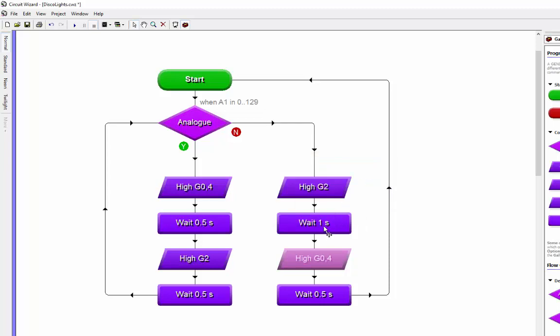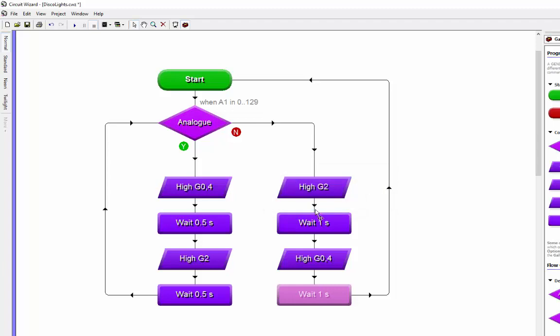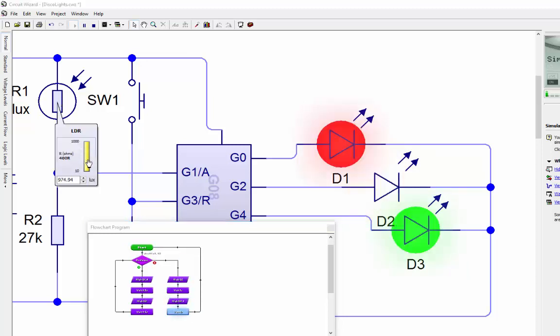Back to the circuit diagram, push play. In the dark it's flashing - two on, one on - and now the pattern is going the other way around. Bringing the light up, it changes to the other pattern which flashes a little bit quicker. So that's met the brief - the patterns are changing when the light level drops rather than just purely switching off. Happy with that, I'll save it as 'disco lights'.